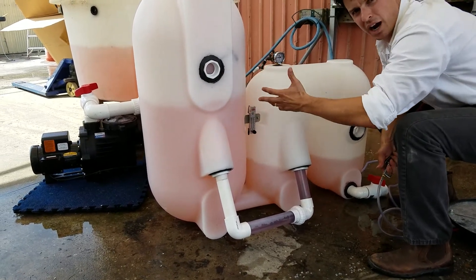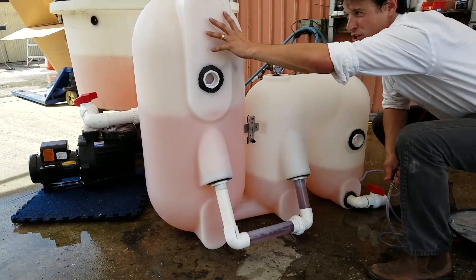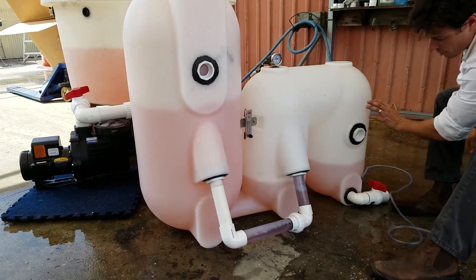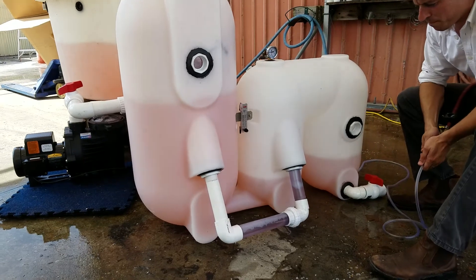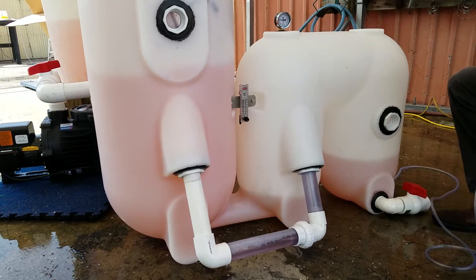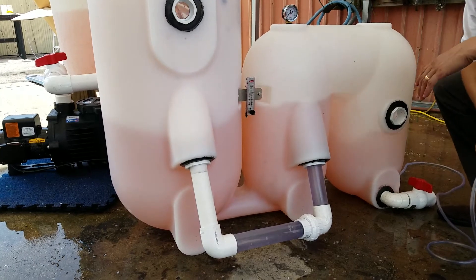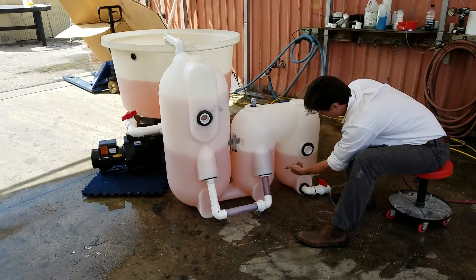We call these filters polygeysers, or drop filters, because when that air escapes, the water and beads drop. The air shakes the beads, and the waste that's shaken off of the beads is sent all the way over, up, and around, and eventually lands in the sludge chamber right here. So let's watch that happen — I'm going to add a little bit more air. Just about to fire. Beads are shaking, waste was sent — and look at our sludge chamber right here.